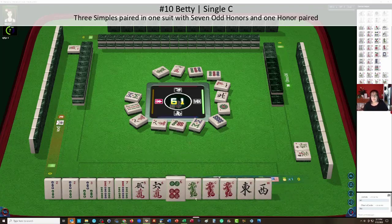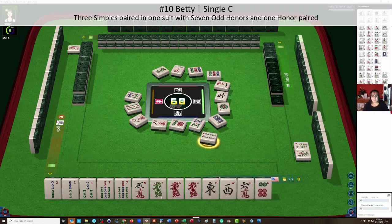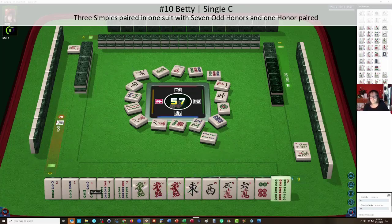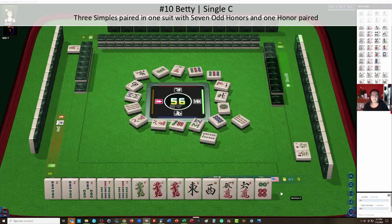We're going to commit now to bams because we have two of three pairs in there. Let's let the seven dots go. We still need a white dragon, a north, and a south. So the six dot and the five, six and cracks can go. We're going to need to pair up one more bam — simple, two through eight. So that three bam would be ideal if we can get it. We're looking at Betty.